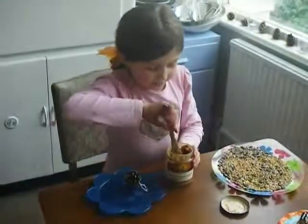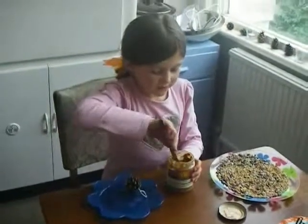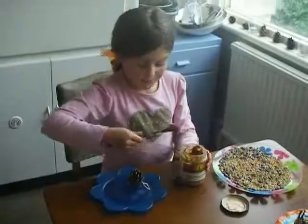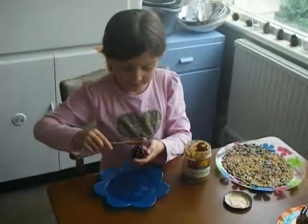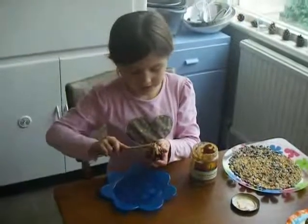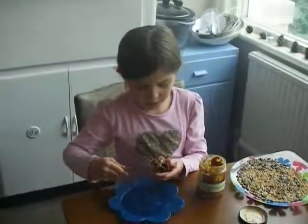Number one step: you get a nice big blob on it. You might want to mix it a bit — it's oily on the top. When you've mixed it a bit, get a big blob on.